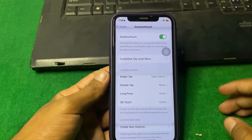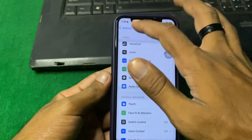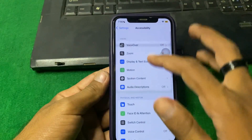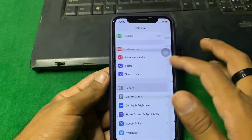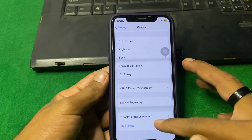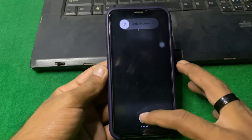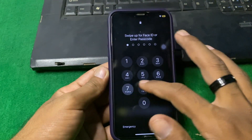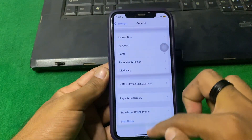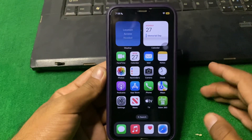If the problem is still there, go back and open General, scroll down, then tap on Shutdown and shut down your iPhone for 15 to 20 seconds. After that, turn your device back on and check if the problem is fixed.